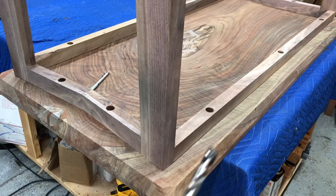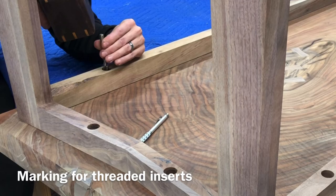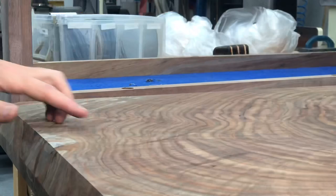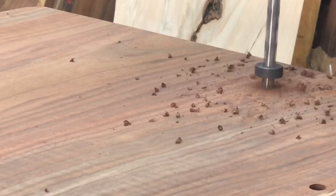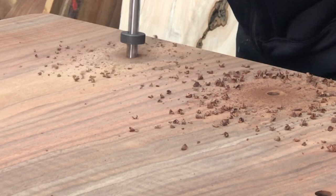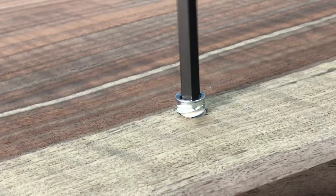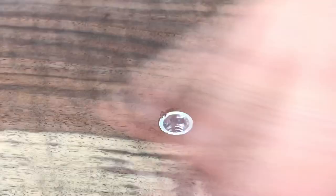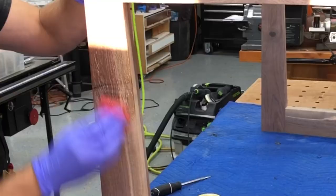Now that I've got my table base perfectly centered on the table, I'm going to use a brad point bit that is the exact size of my hole, come through, mark the center, so I know my threaded inserts are going to be exactly centered in the holes I've pre-drilled for that table base. Using these depth stop collars with the brad point bits — you don't have to use them, but it does prevent you from blowing through the top of your table. Make sure you use the right size drill bit for these threaded inserts, or you can get some splintering and maybe even crack your top.